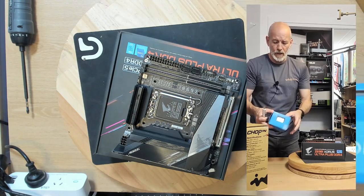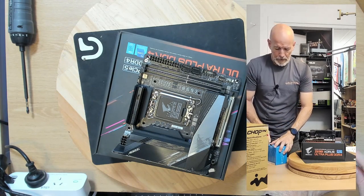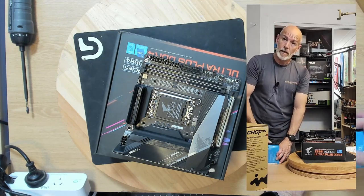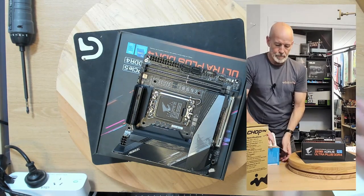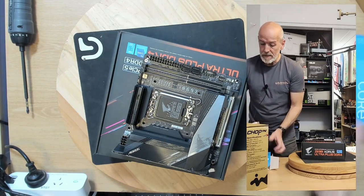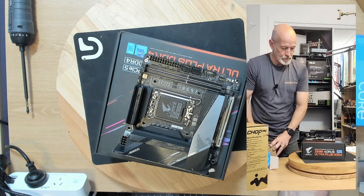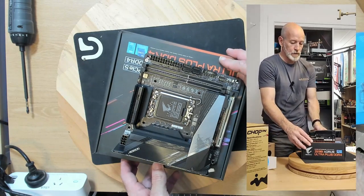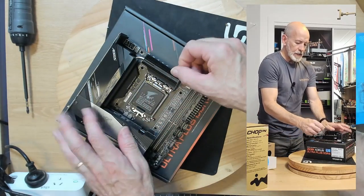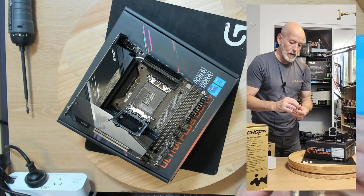So moving on — we've got the i3-12100. We're keeping the budget in mind, hence why we've gone with the 12th gen, because it's just cheaper than the 13th gen. Even though the 13th gen is arguably better, on a pure cost basis we went with the 12th gen.